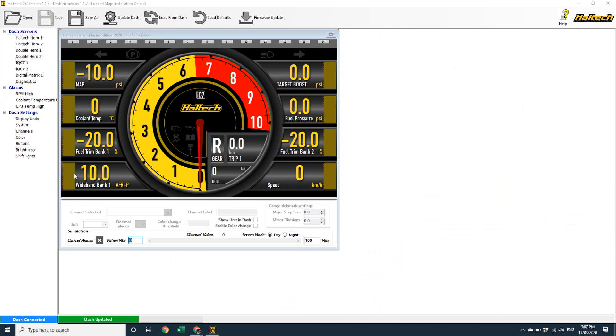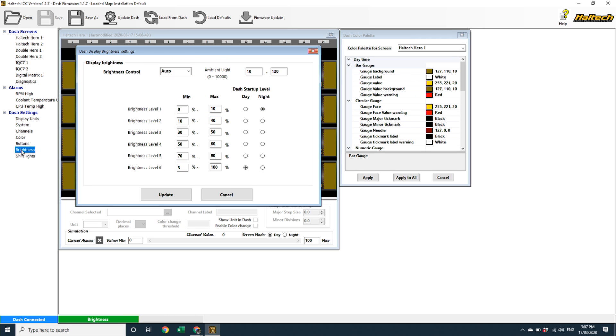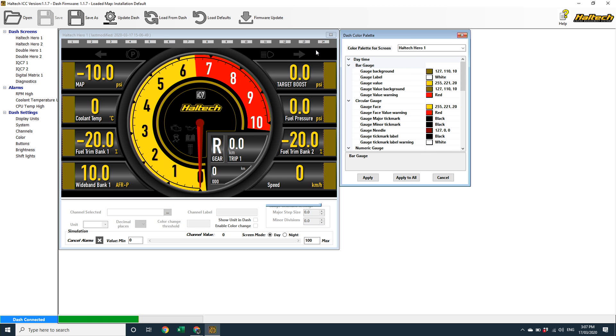This screen looks familiar. On the left you have the predefined Dash layouts, the alarms, and the settings. You'll notice that some additional menus are under the Dash settings heading. This version of iC7 software adds colours, buttons, and brightness to the Dash settings menu. We'll get to these in just a moment, but first let's go back to the Dash screen menu.